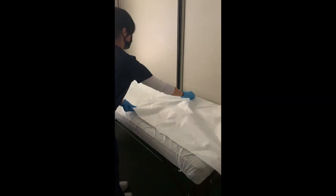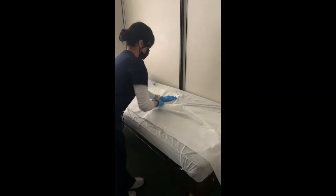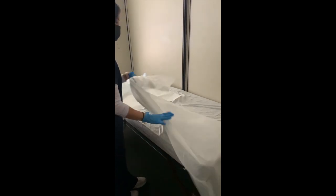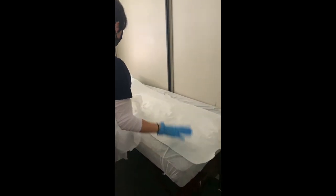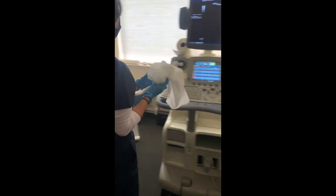Regularly check the supply inventory and maintenance of the equipment. At the end of each exam, clean the bed and prep it for the next patient. Remember to properly dispose of used items, including PPE.